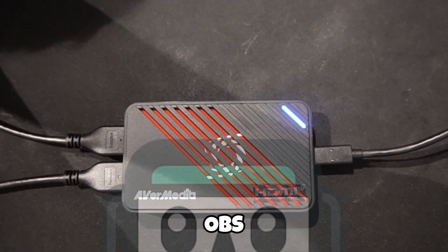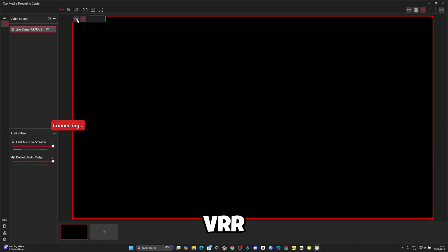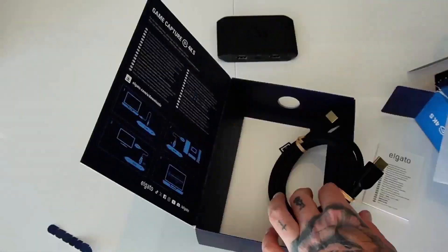To set up, it's simple — plug it in, open OBS, Streamlabs, or AVerMedia's own Streaming Center, and you're good to go. Streaming Center also unlocks VRR recording and 5.1 audio with just a couple clicks. No need for external power, and latency is super low, especially if you use pass-through to your main monitor.